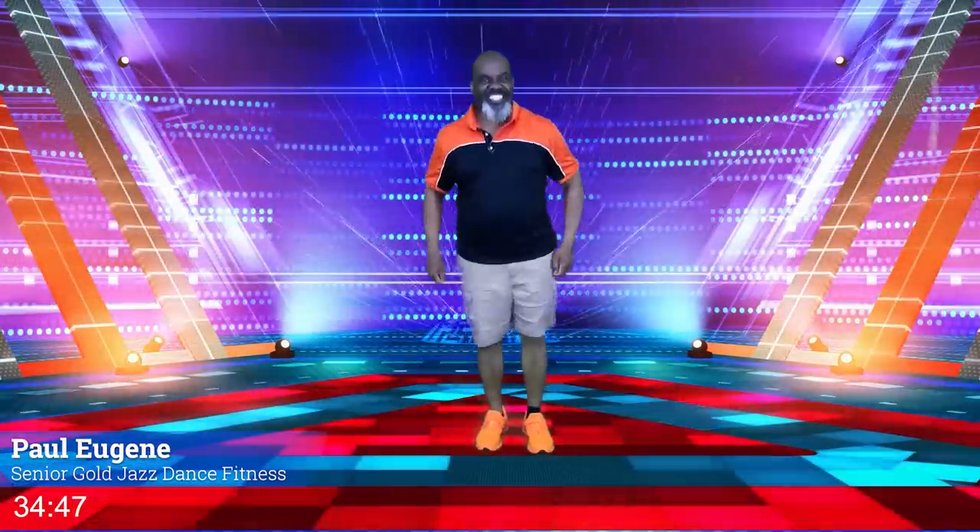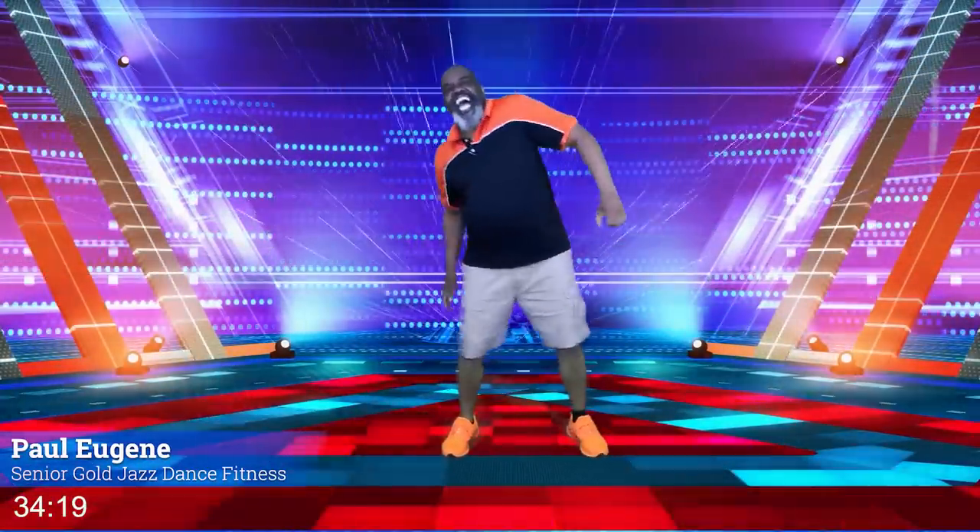On the countdown, we're going to start off with a simple step touch. Here's that nice countdown — four, three, two — everybody just step touch right here. Now, this is an easy going step touch, but today's theme is jazz, so watch my jazz sway right here. Like that — just swaying side to side, bringing those arms back.